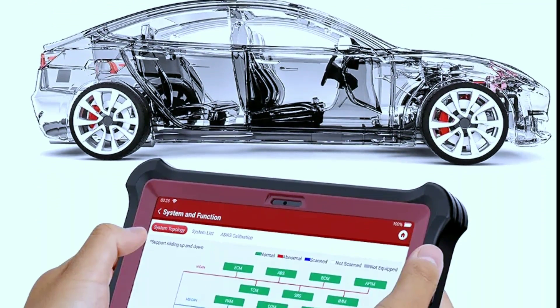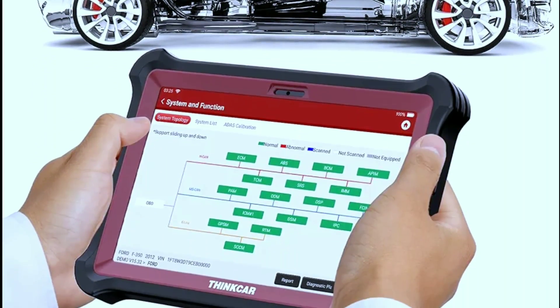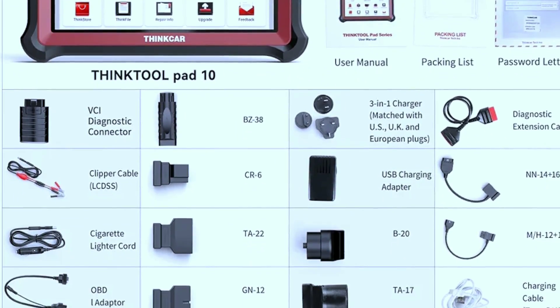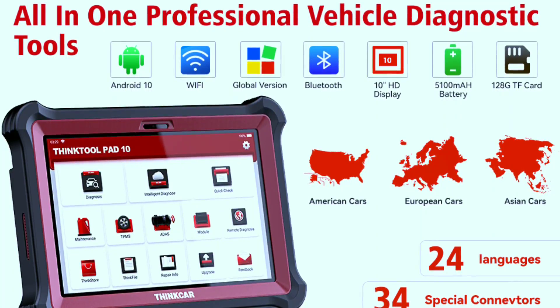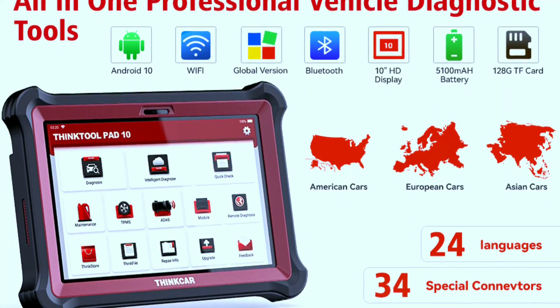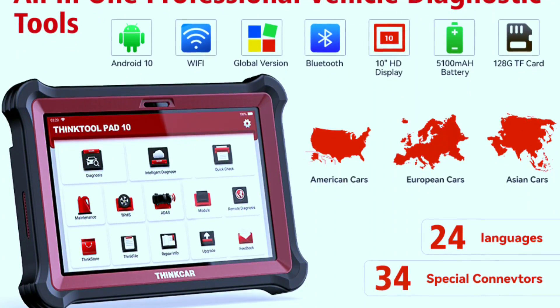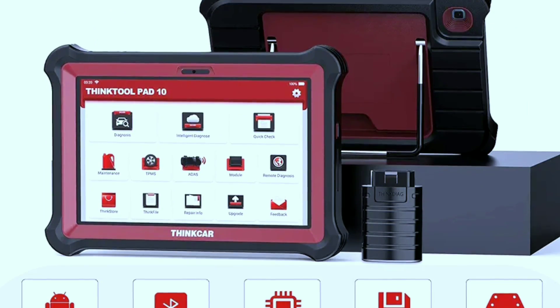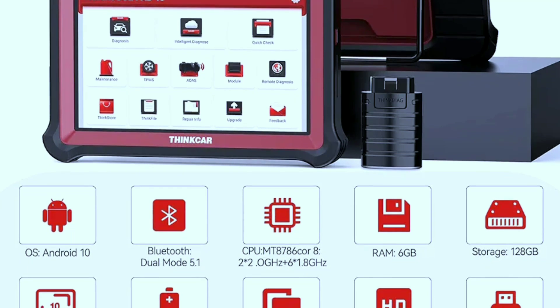Two years of free updates are included, covering vehicle brands and technical support. All models receive 2 years of free updates. The tool supports 24 languages, allowing you to choose your native language without encountering any language barrier. The Pad 10 also provides a 2-year warranty and 30-day return and replacement policy.